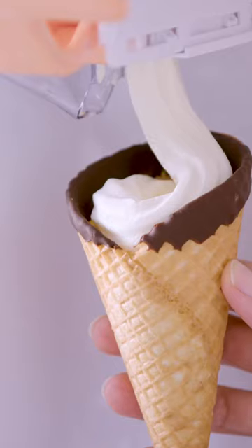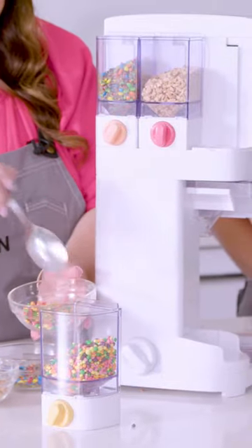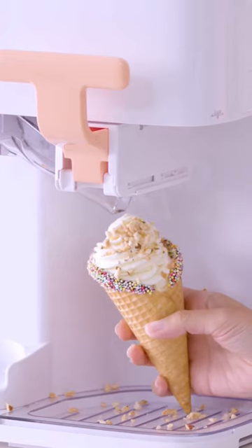They've thought of everything — ice cream cone holder, just pull down the lever for soft serve. Cue the Mr. Whippy theme song! Now all I need is some toppings. Three dispensers ready to go, just twist the dials — it makes it even easier for the kids.